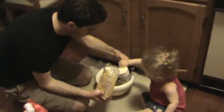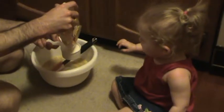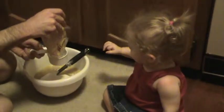Here's half a cup. Can you help Daddy pour it? Good girl. Nice job, Ellie. We're going to do another one. Ready? Can you help Daddy pour it? Good job. Nice job, Ellie. Keep turning. Good job. And one more. She's a good baker, huh?